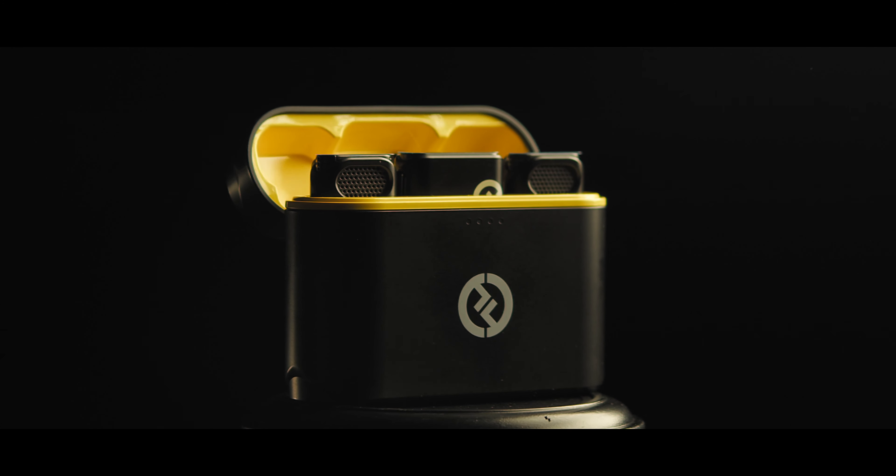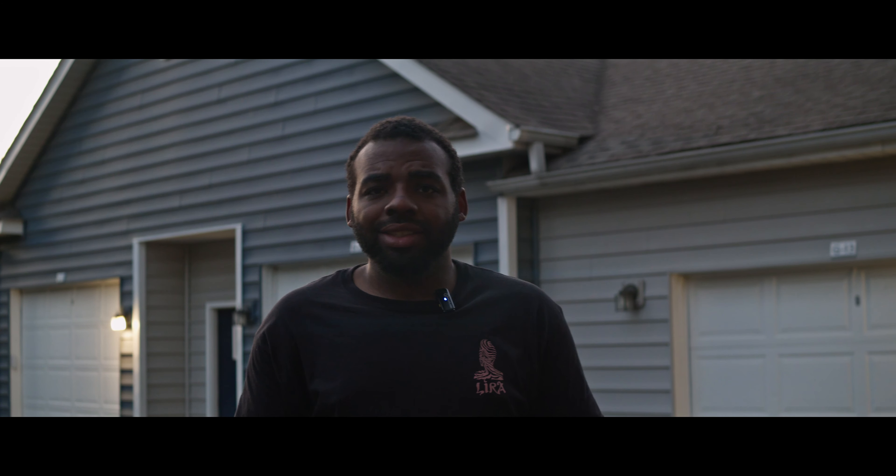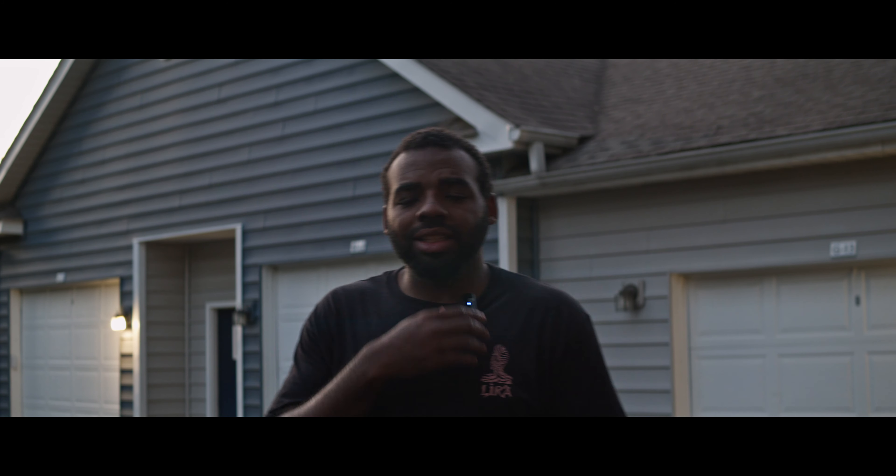I never had a reason to use lavs until my sound guy bailed on me. I saw Hollyland had a set for $129, so this is what it sounds like. It's on my neck right here, it's all wireless — there's no wires or anything like that.